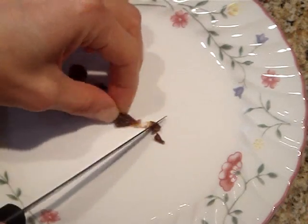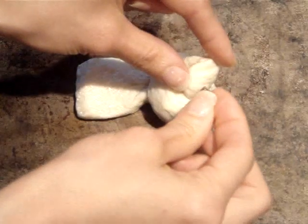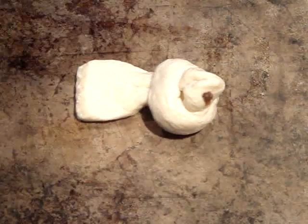Now for the eyes, I'm cutting a raisin into tiny pieces. And I'm just going to gently press these into the side of the bird's head, so that you have eyes that look like this.